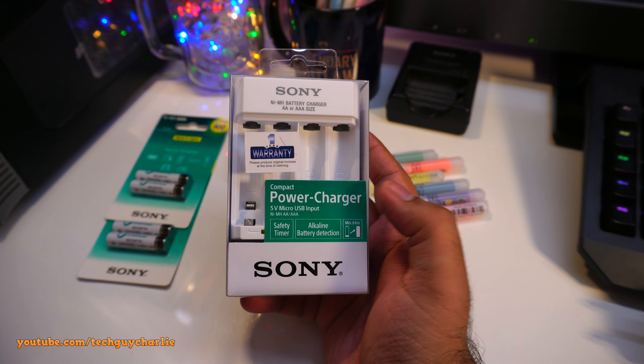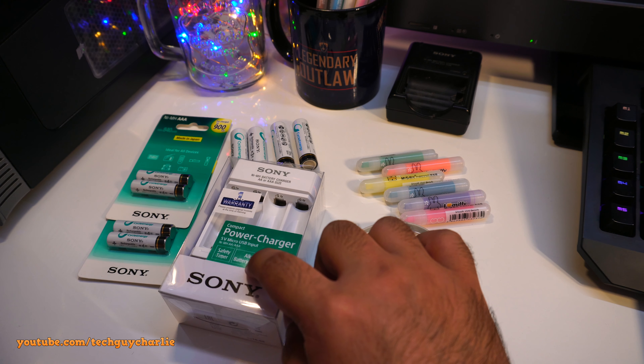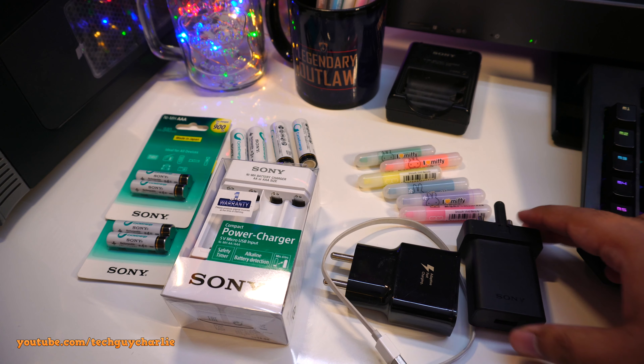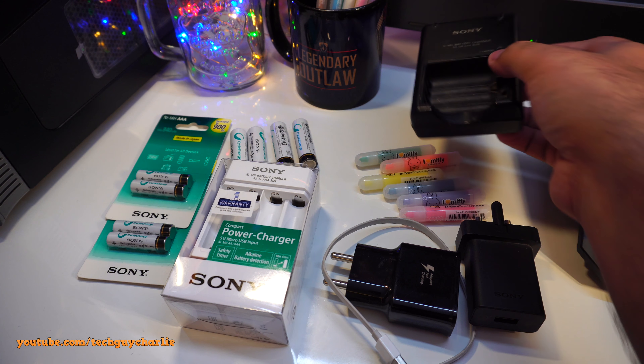Check this out — these are actually made in Japan, so these are original Sony batteries. Links are down in the video description as Amazon links. From my experience these batteries are one of the best available in the market.